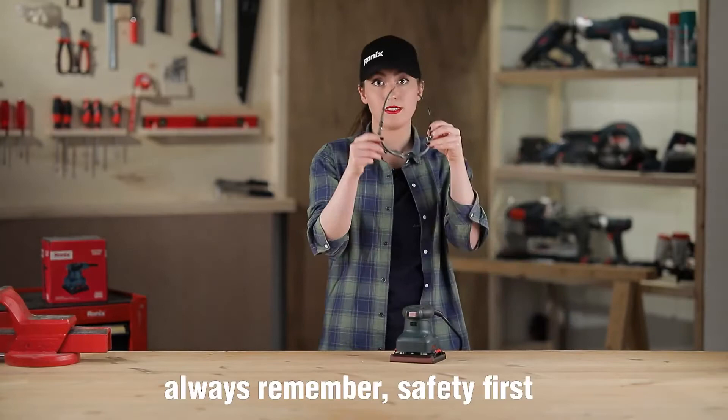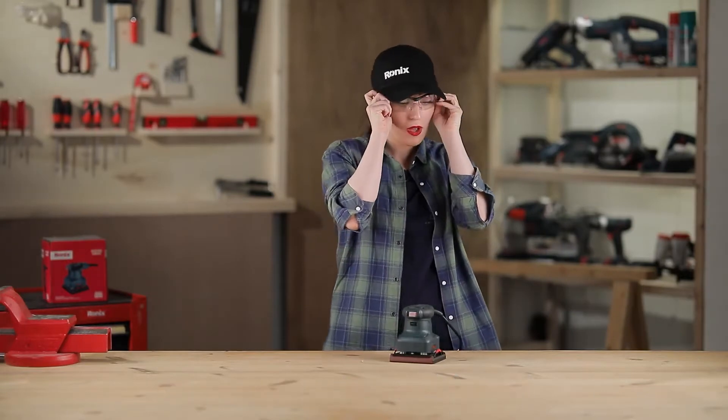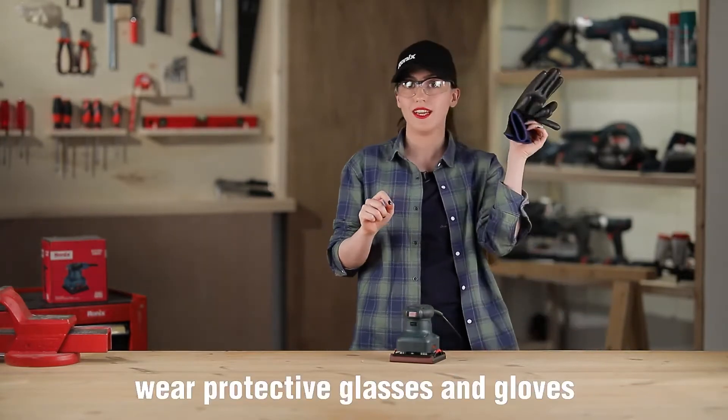Always remember: safety first. Wear protective glasses and gloves.